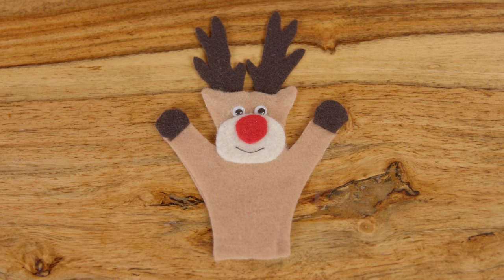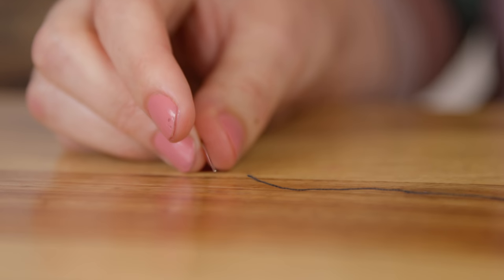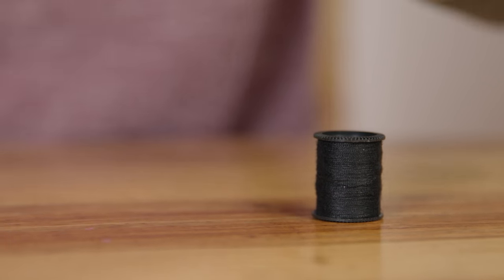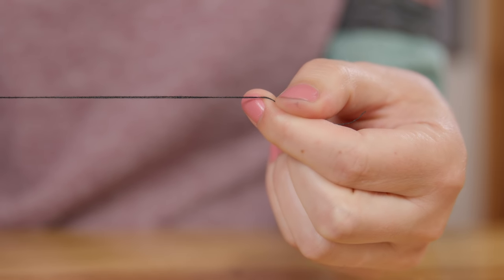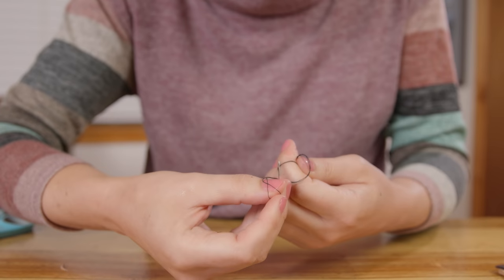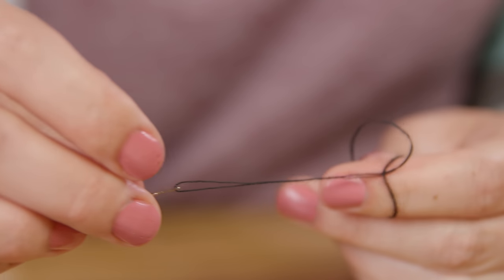All our reindeer needs now is a mouth, and to do that we will use a piece of thread. Let's put the thread on the needle. Cut the thread right about there. Tie a little knot at the bottom of your thread — you'll want to loop the thread around your finger, then slip the needle up through the thread, just like that, and make a knot.